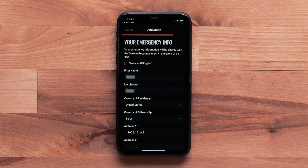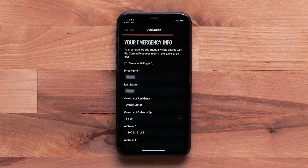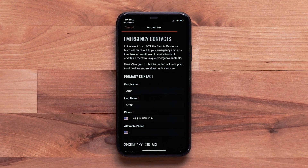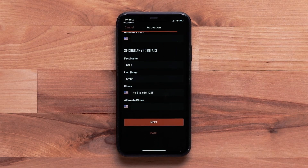Now enter your emergency information. This includes any emergency notes you would like rescue crews to know. Select Same as Billing Information if the contact information is the same, then select Next. Now enter your emergency contact information — these individuals will be contacted in case of an emergency. Select Next at the bottom.